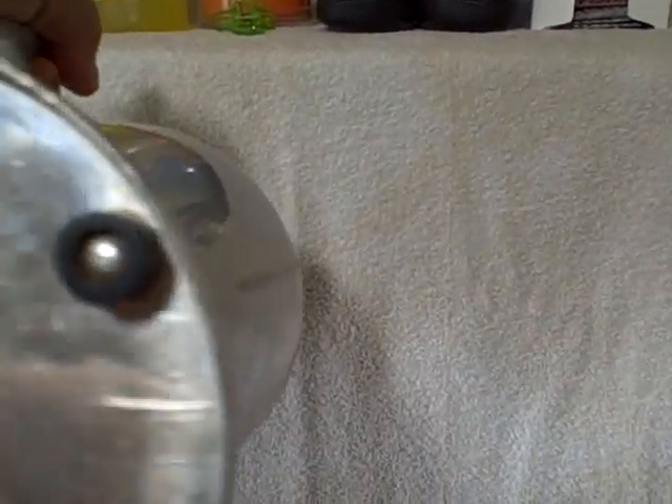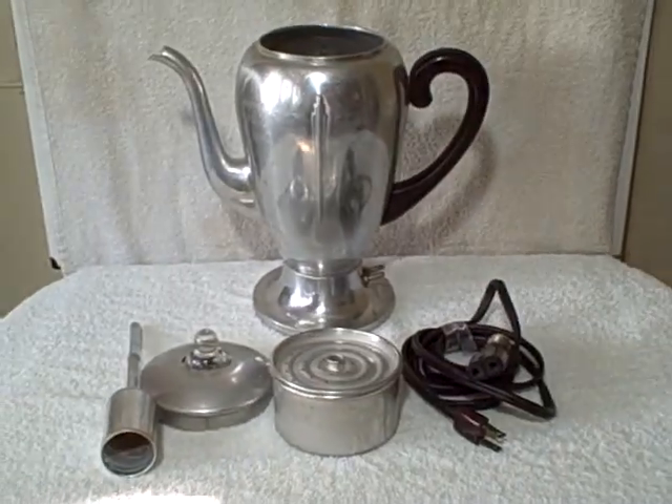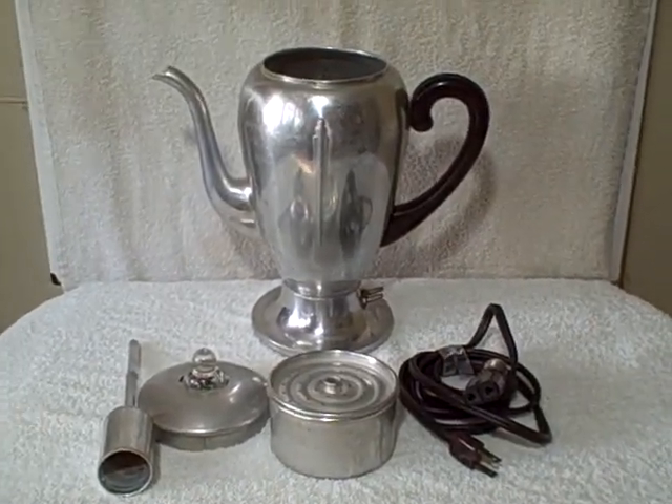It is an 8-cup and the model number on this is 9252M. It's a Miromac. Overall, real good shape. Thank you.